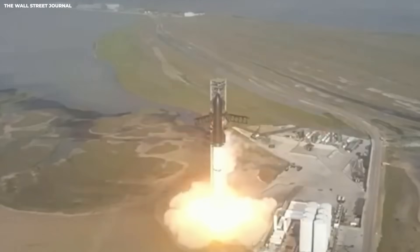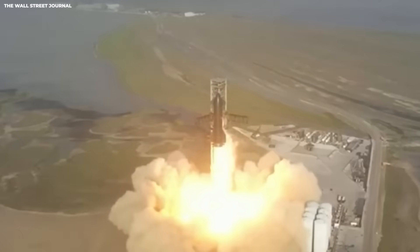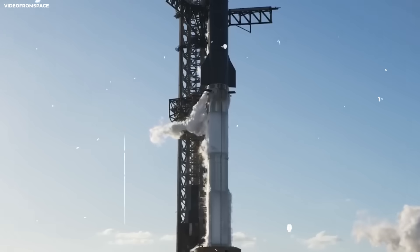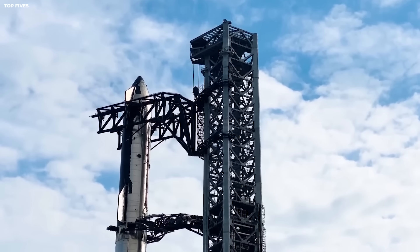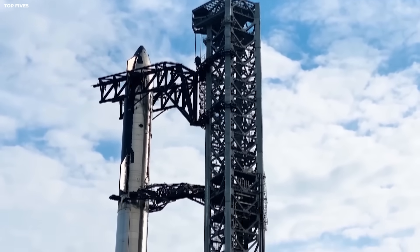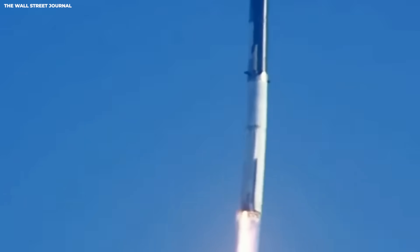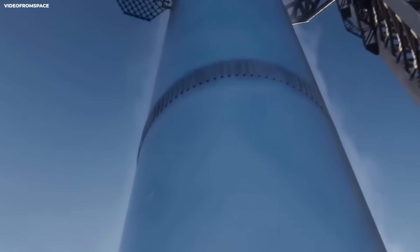That is what SpaceX is doing with the super heavy booster for Starship. They are not just making a rocket — they are making a machine they can use again and again like an airplane. Version three is where that idea starts to look real. It is a stack of changes that all point to one goal: carry more, control fuel better, land more reliably, get caught by the tower, then fly again fast.